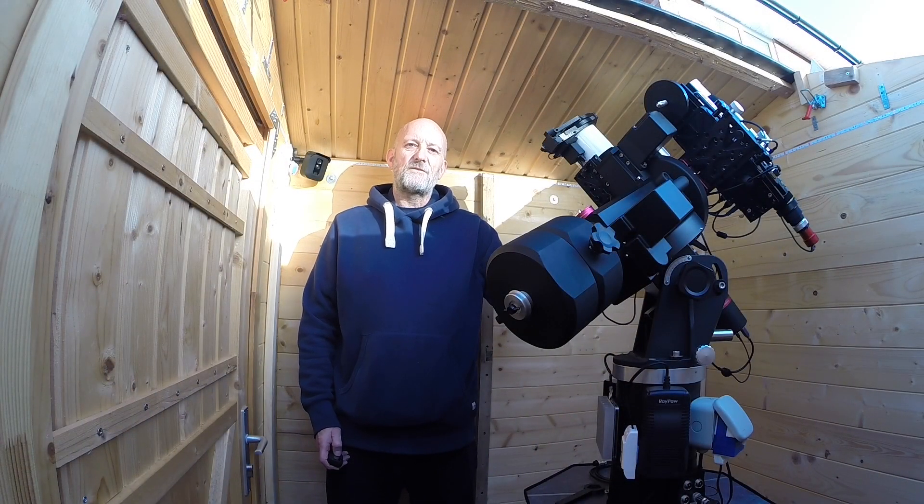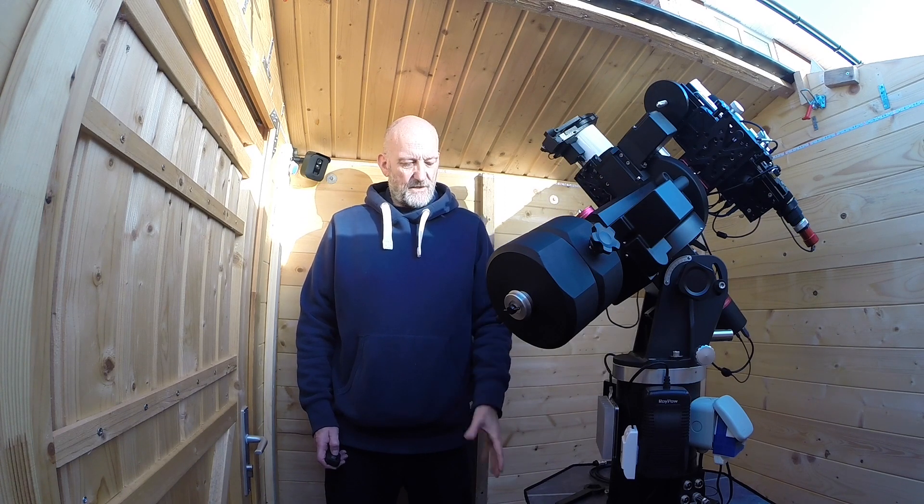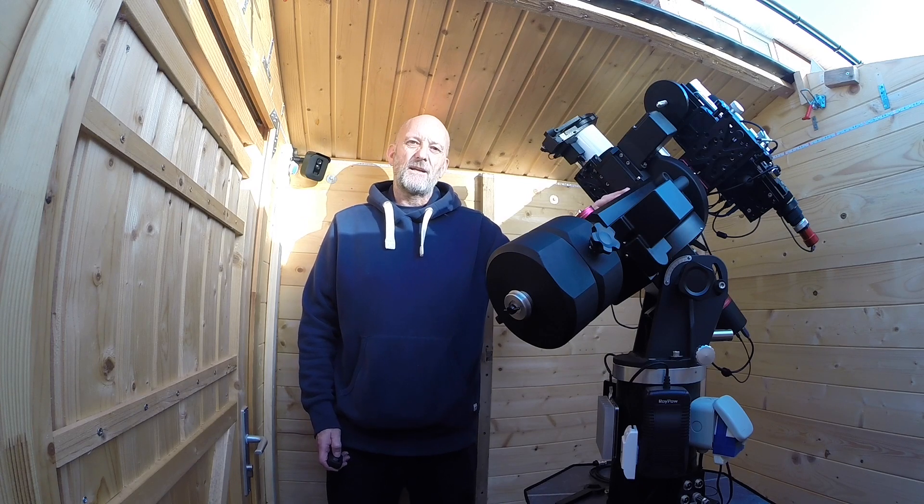Hi guys, welcome back to Astro Shed. My name is Stuart, and in this video we're actually in my Astro Shed because I want to do a walkthrough and talk about my imaging rig. Starting off with the pier, up through the mount and everything else mounted on it, I want to talk about it in detail — how it all fits together and how it all works — so that in future imaging session videos, you'll know exactly what's going on out here.